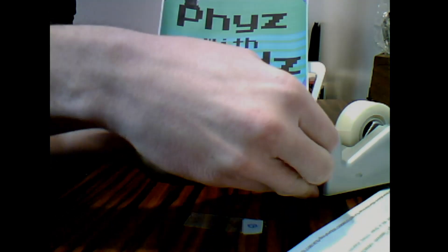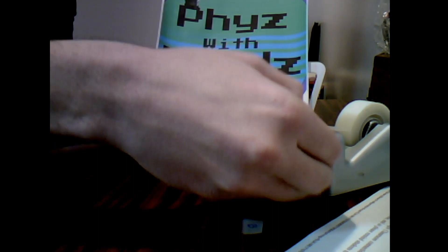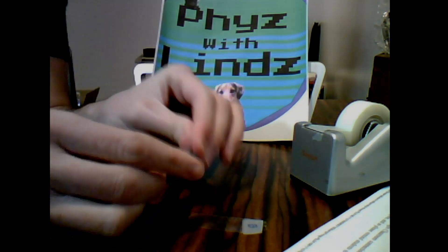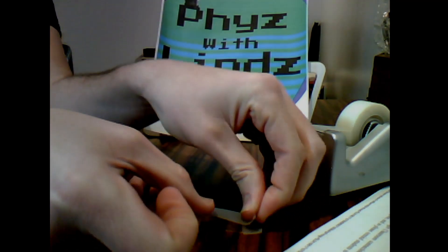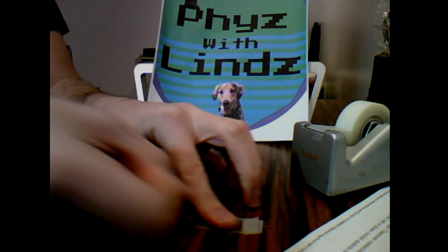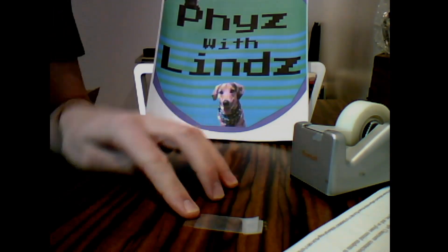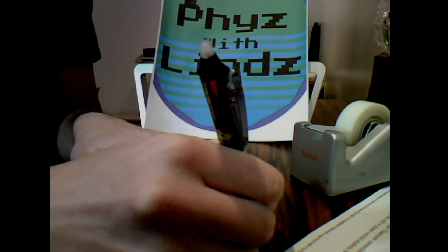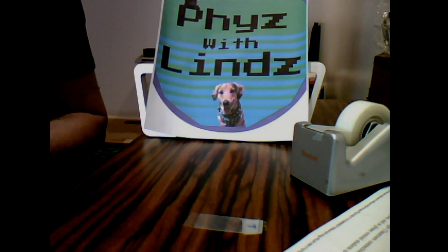Now I'm going to grab another piece of tape, either the same length or a little bit shorter, and I'm going to make a tab on that as well. Then I'm going to place that directly on top of the other tape, and I'm going to label this one with a T — T for top and B for bottom. Those are the two labelings we are using.